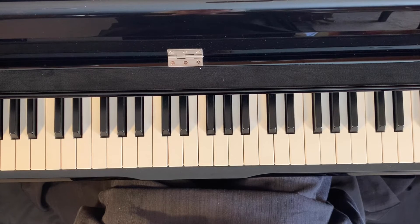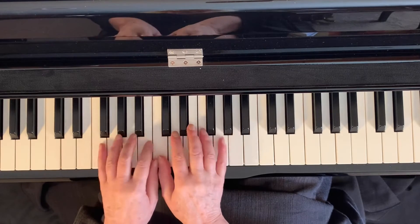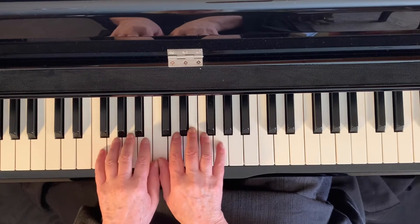Dozen a day mini group five, number three: teeter-totter. I love this exercise, not sure why, but anyway — we're in our full-grown butterfly position, and we're not playing all the notes in between, we're only going to be doing the thumb and the pinky on both sides.